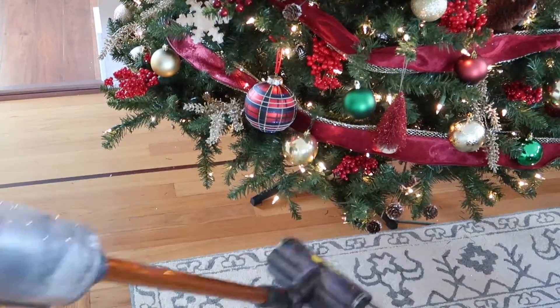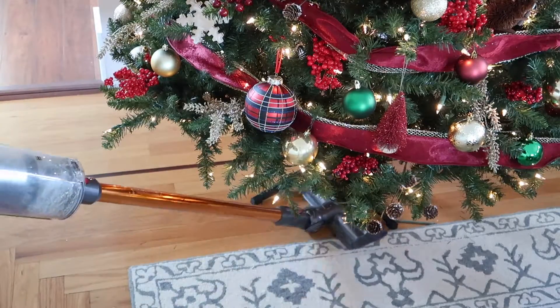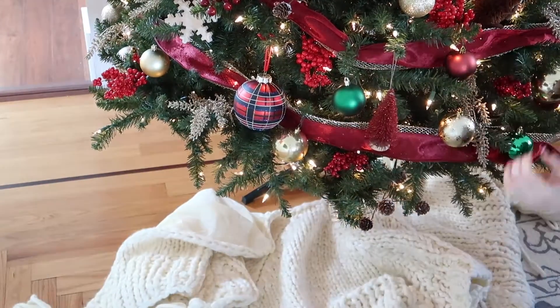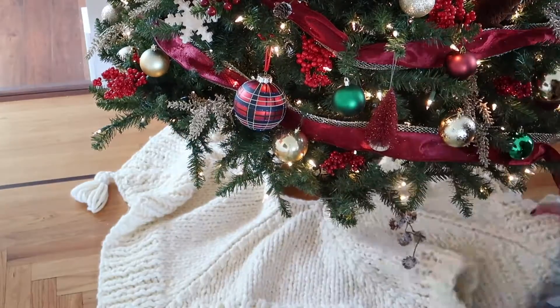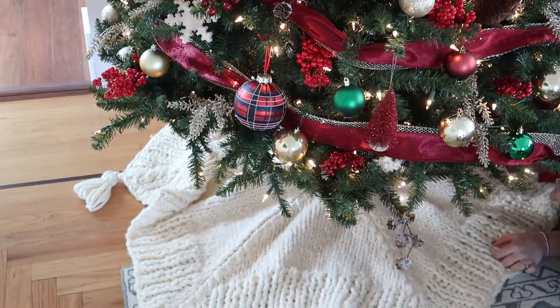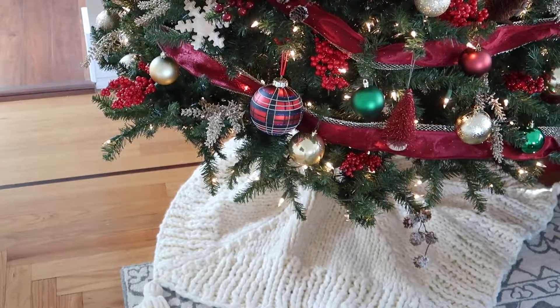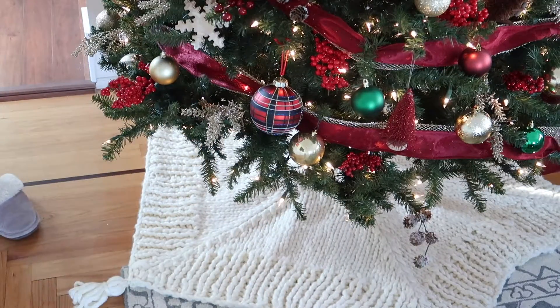For some final touches — at this point there were sparkles all over the ground and pieces of the Christmas tree — so I went ahead and vacuumed all those up. Then I put on my tree skirt. This tree skirt is absolutely beautiful; I got it from Crate and Barrel and it's a really nice knitted material in a light cream color. Even though it's light cream, it does have that traditional feel and I think it looks great.